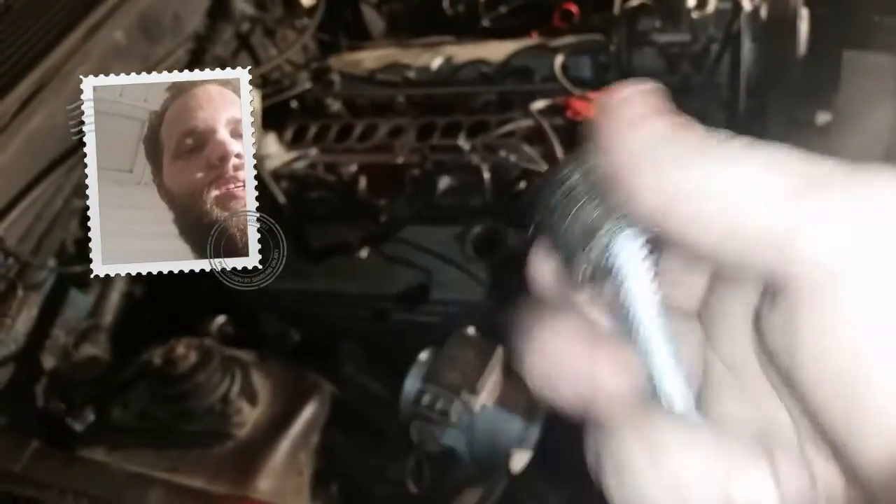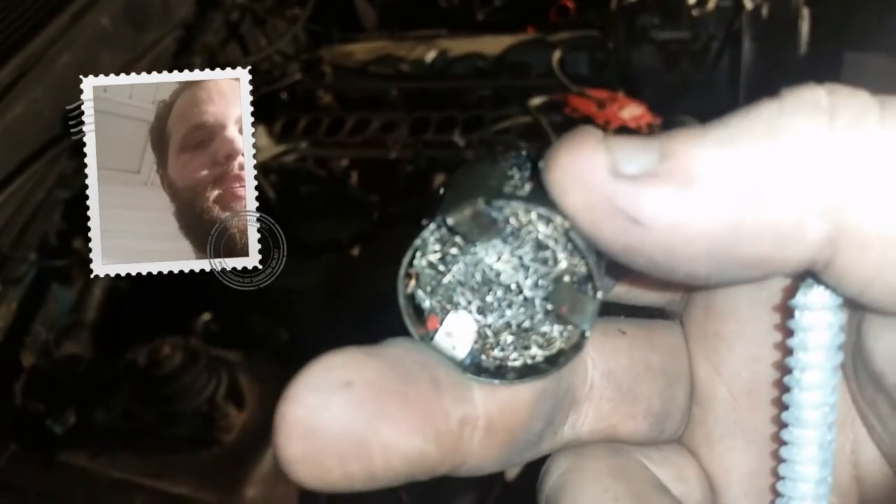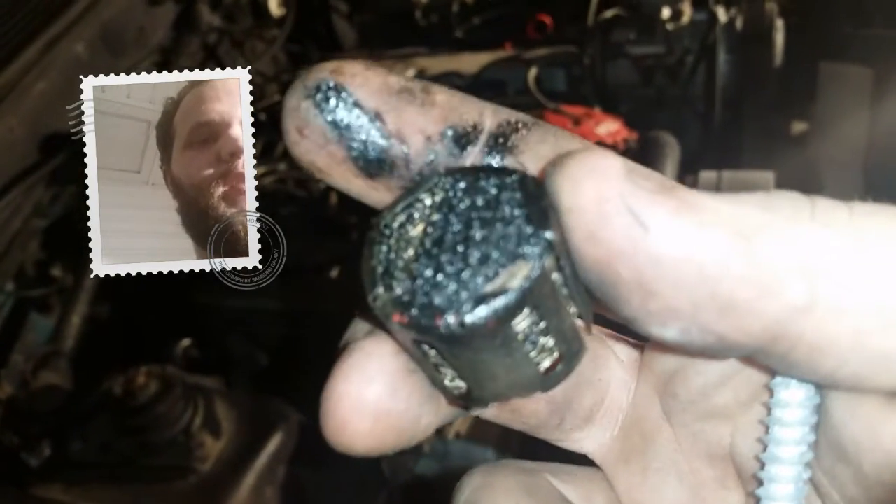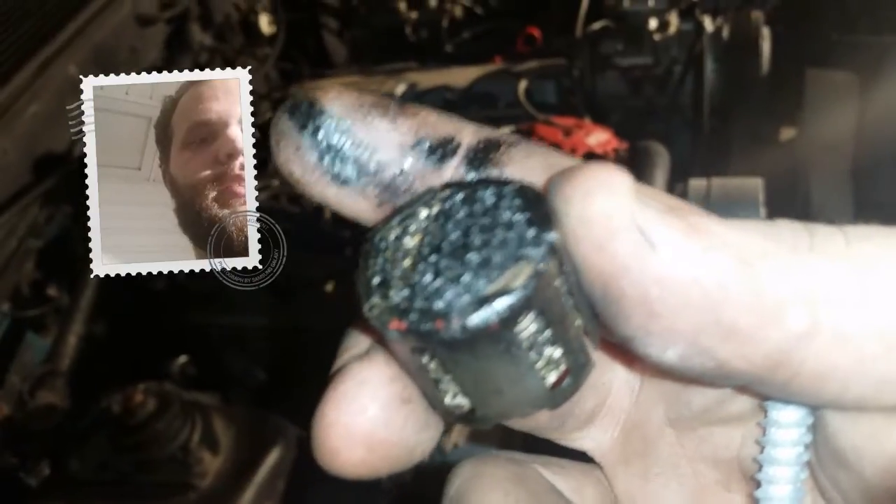I've seen a lot of guys just throw these in a bucket of acetone and clean them out. If you are going to reuse this one, you do not want to use a screw this big because, as you can see, it puts a couple holes in there — not anything major, but it does put some holes.